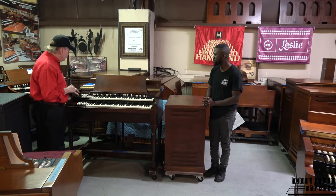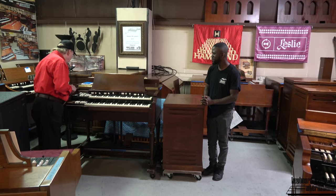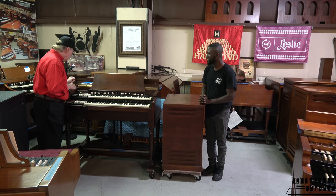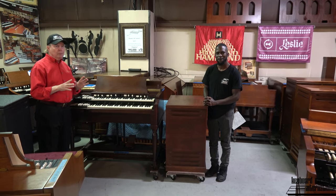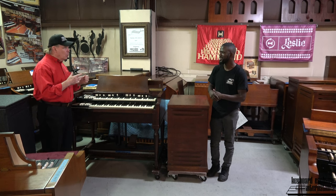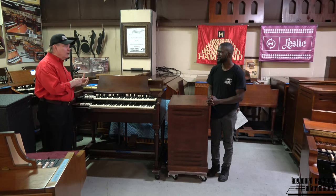And before we got it, Red had put on percussion. So I see you have it set up with the 5th harmonic all the way on — yes, perfect. This percussion system from Trek II is different than what's on a B3 or a C3, but in some ways it's actually better. More options, the ability to combine the percussion settings.